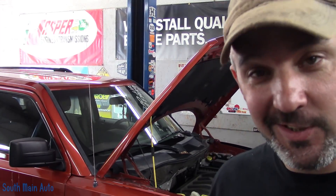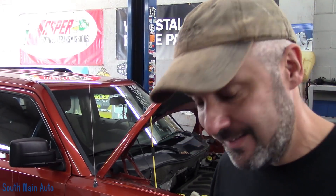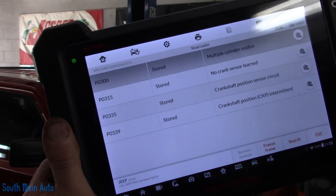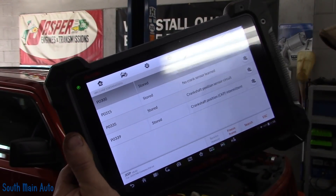Hey there, viewers. Welcome back to the South Main Auto Channel. We have a 2010 Jeep Patriot — another Jeep video. This thing came in with the money light on and traction light on. We pulled the codes out of it and it's having some crank sensor issues.